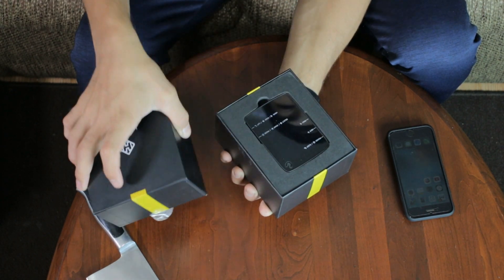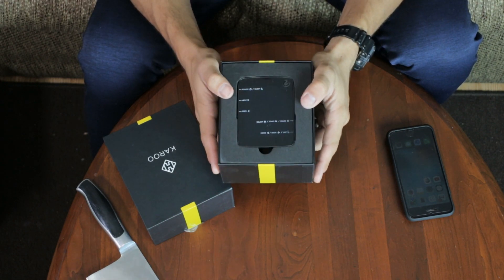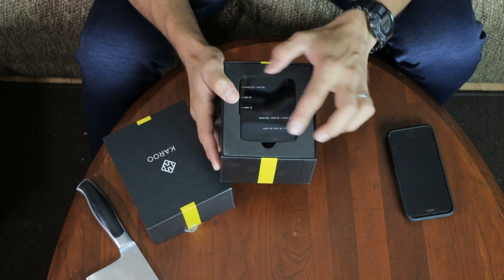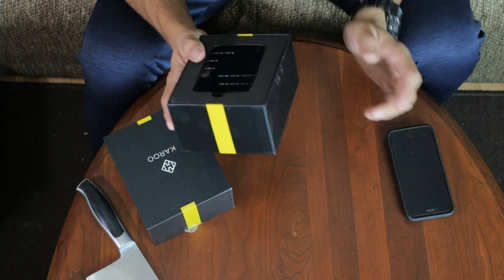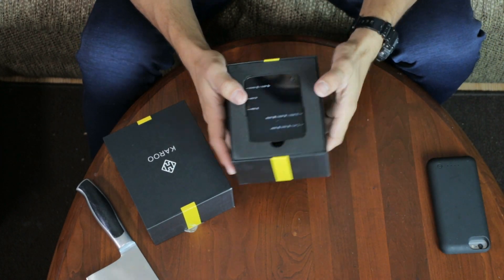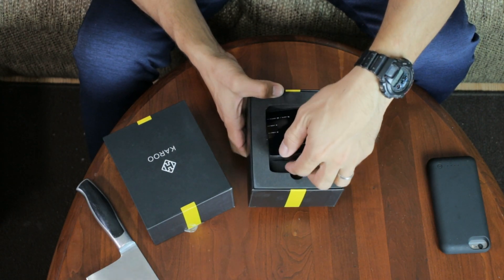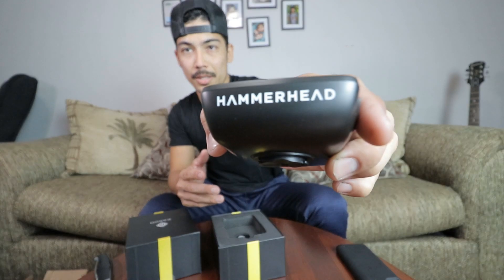Oh nice, look at this — this is the Hammerhead Karoo. Normally when you think about cycling GPS computers you think about Garmin, Wahoo, things like that, but you never really think about Karoo. So let's pull this out — here we go, this is the Karoo Hammerhead cycling computer right here.